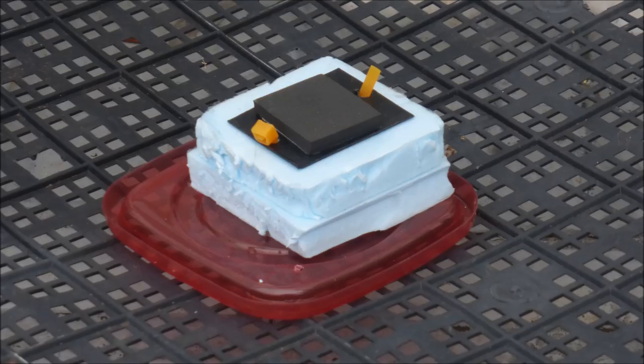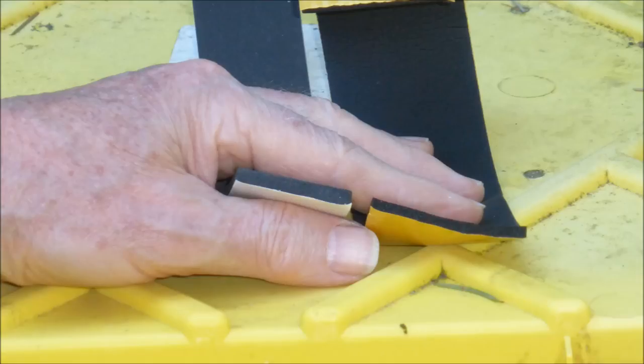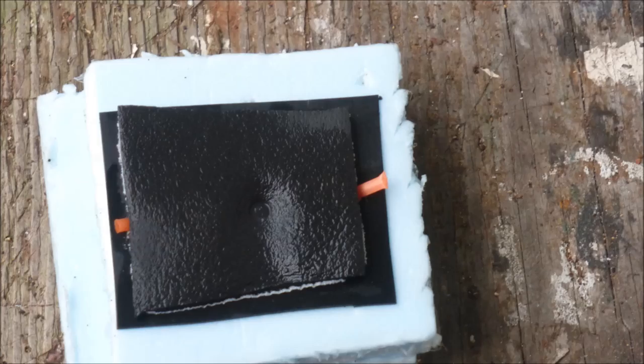The neoprene foam has a sticky side and it is attached to the upper polystyrene block. In previous designs, the foam was attached to a hard plastic backing which was then attached to the foam block. In the original float valve models, we had used 1/8 inch thick polyethylene foam to seal the nozzle, but with time the seal weakened and there were some failures. I am hoping the neoprene foam will be a more durable material.